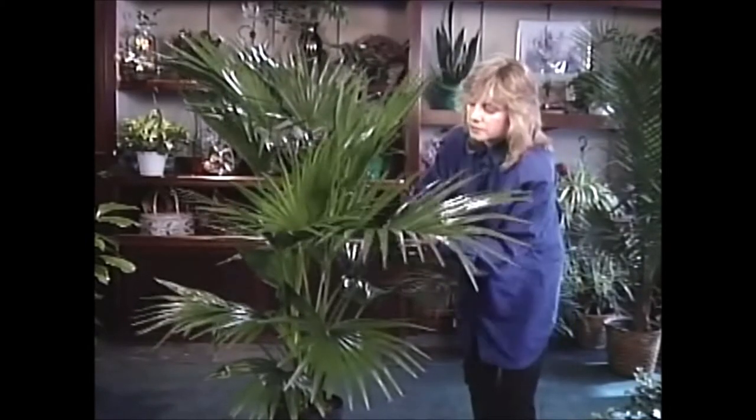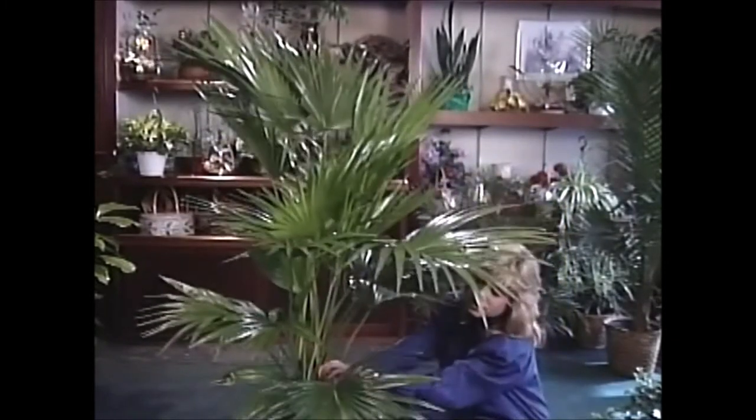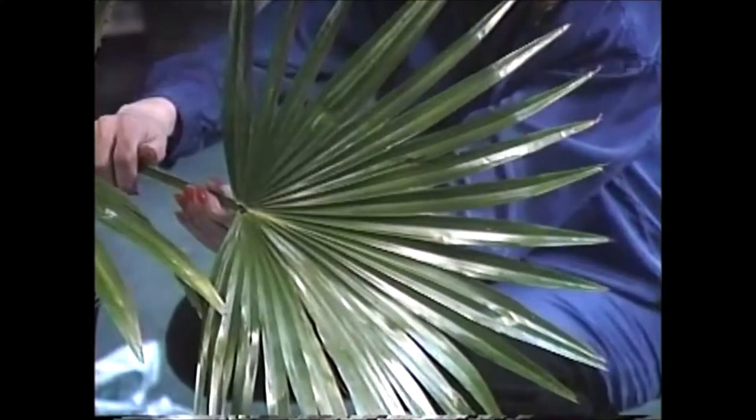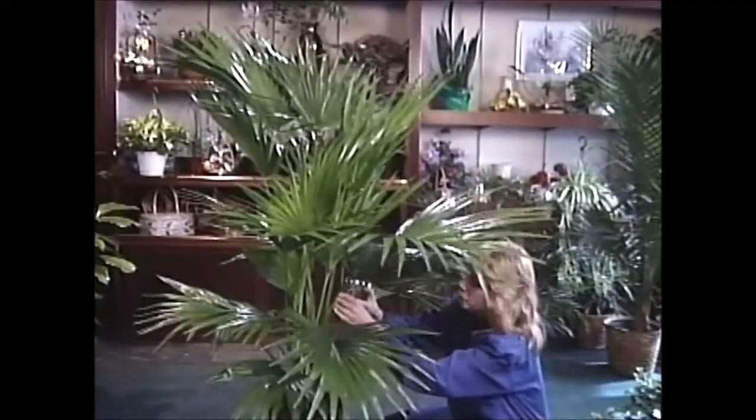I want you to look a little closer — I'll show you one of these fronds. They are so magnificent, and they are definitely fan-shaped, just like their name.